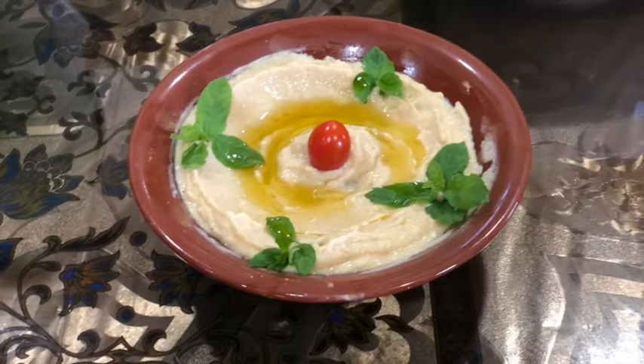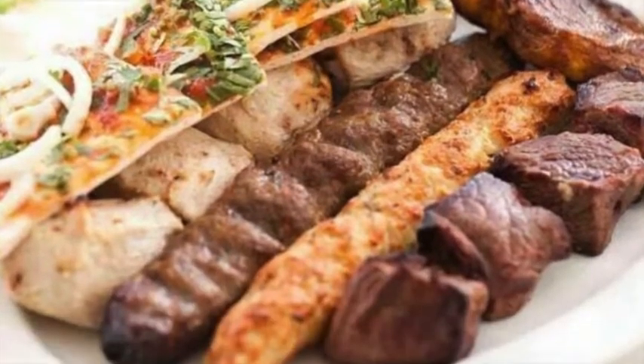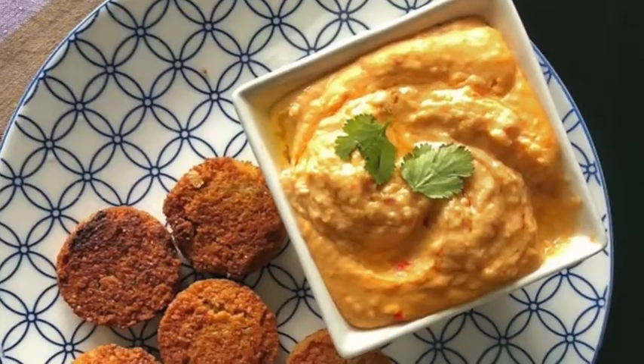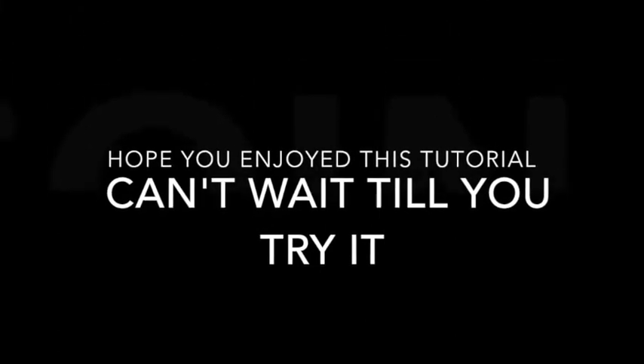Oh, and one last thing — you can eat hummus with almost everything, from chicken to meat. We personally love to eat it with falafel, and it's one of our traditional plates. The best thing you can eat!